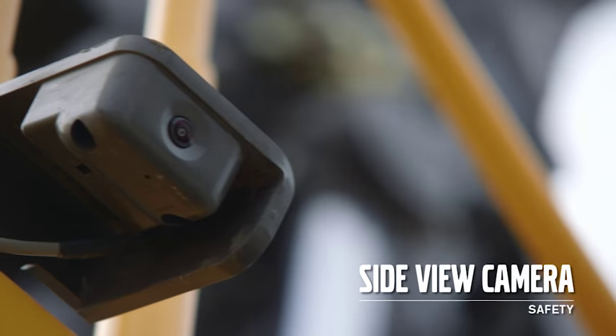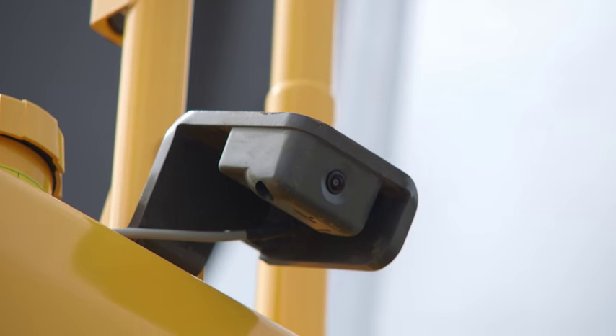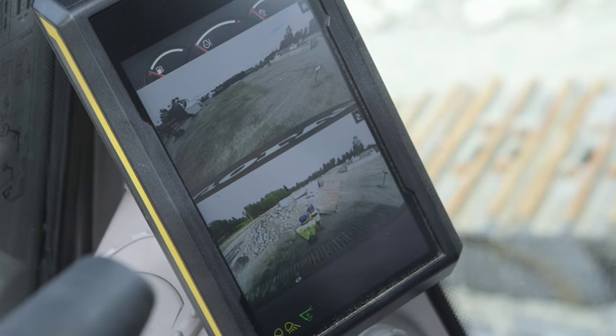Volvo can now offer a factory fitted side view camera, with the ability to have a split screen view in the machine display. This can be useful if the working area is narrow or people are working around the machine. When the camera is activated, the fuel gauges and information bar are still visible in the display.